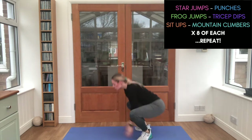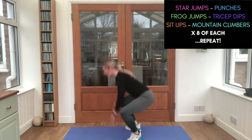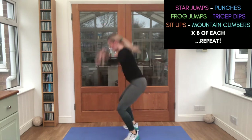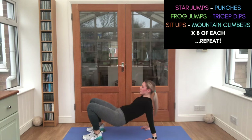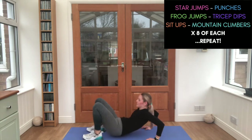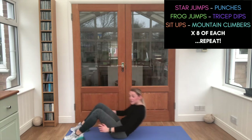Frog jumps — one, two, as big as you can. Three, four, five, six, seven, eight. Nice work. Tricep dips — I reckon last lot of these. One, two, three, four. Keep breathing. Five, six, seven, eight. Nice work — those bellies getting stronger!